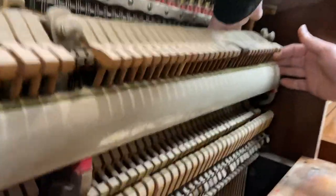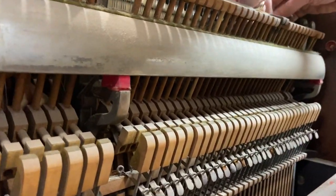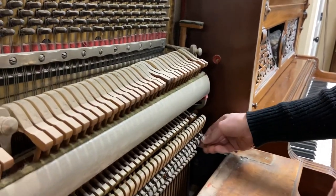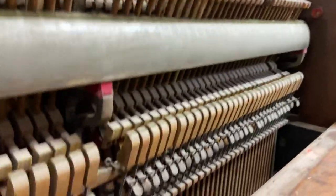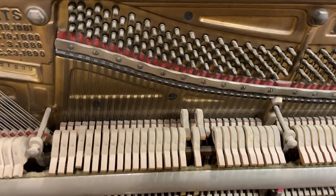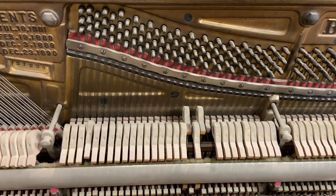That doesn't really matter because we're not going to be using these hammers — that's for sure. Things are, of course, completely filthy. I'm guessing that before it was 20 years in the garage, it was already filthy. We'll be replacing these hammers.